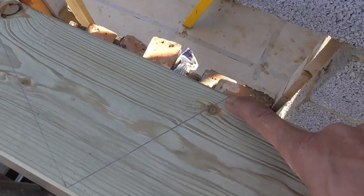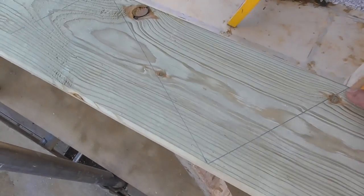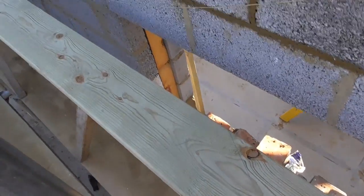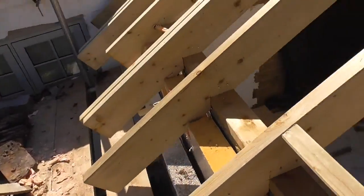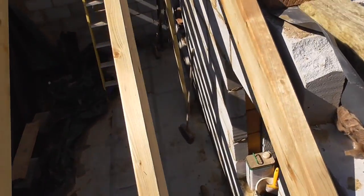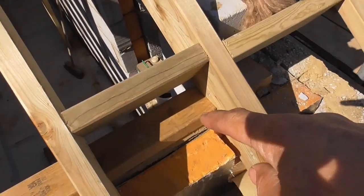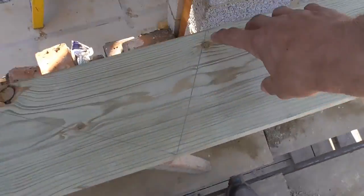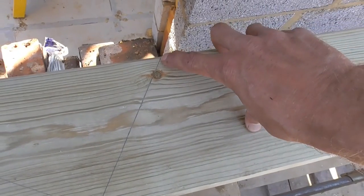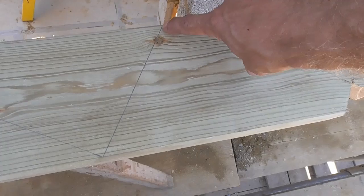I'm going to show you quickly what I do to calculate the difference between the long rafter and the short rafter, and it's pretty simple. We know that the difference between the plate heights is 390mm, so that plate there is 390mm higher than this plate here. If we go back up to this top plumb cut, this mark here is the length of the rafter if the plates were the same height, but our plates are 390mm different.